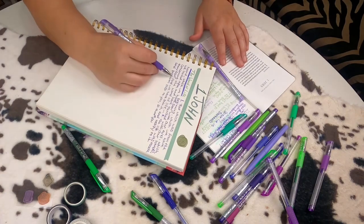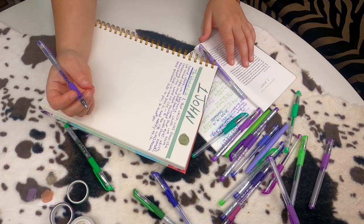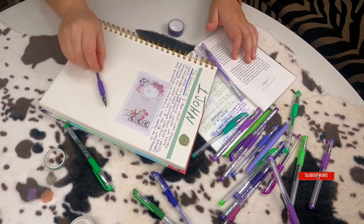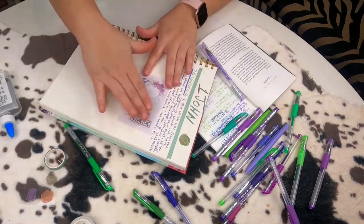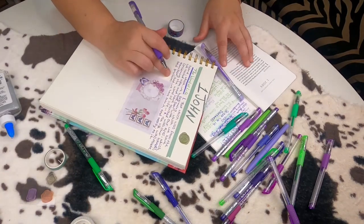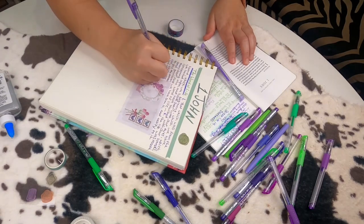I noticed I made a mistake here. I started copying a line below where I was actually at, and I kept this in here to show you that it doesn't have to be perfect. We're all human and we make mistakes. So I just found a way to fix it. I took a piece of paper from my scrapbook pack and glued it down over the line so that you couldn't even see it. So it looks like it was supposed to be there and then I just continued on.